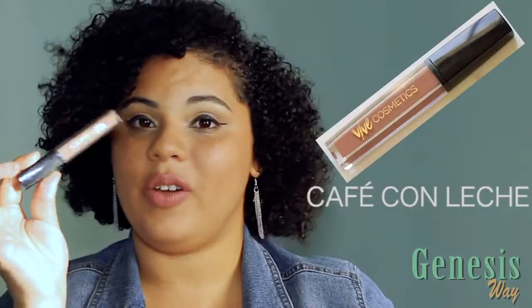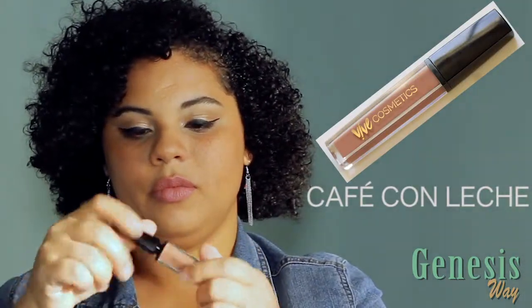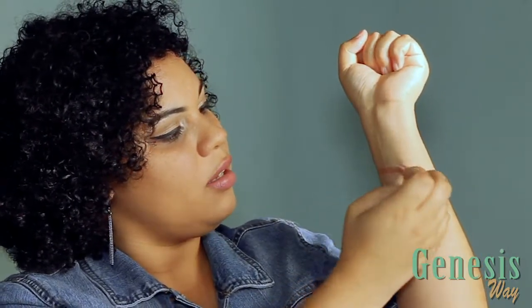So now I'm going to swatch the six lipsticks that I got — the Que Mata lipsticks. First we're going to do Café con Leche. This is the packaging, and you can feel how light this formula is. Café con Leche is like a nude kind of feeling. Let me color it in — really cute.